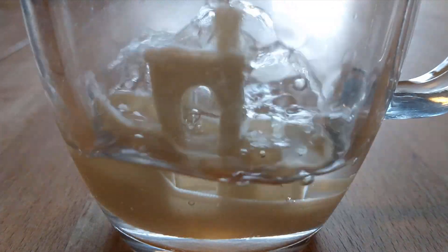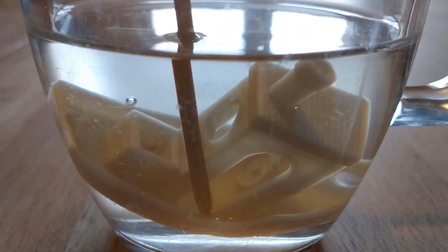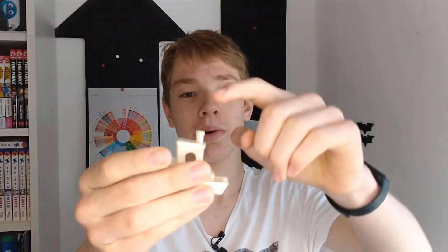Now I want to know what happens if I pour boiling water over the benchy. I boiled water in the kettle so it was as hot as it could get. Do you think there are any deformations? Here are the results — I couldn't find any deformation at all. It stayed rock solid and even the thin parts didn't move at all, even though I pressed on them really hard with a stick. That's impressive.